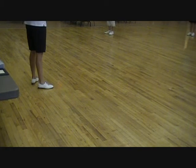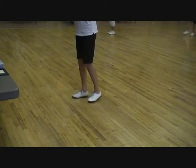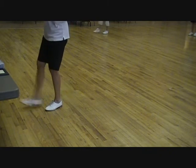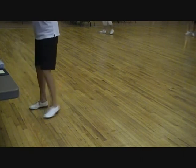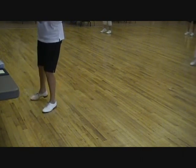The pump touch: you double step, brush up, touch across, touch out. Pump touch, double step, brush up, touch across, touch out — right foot. Two pump touches: double step, brush up, touch across, touch out. Pump touch.